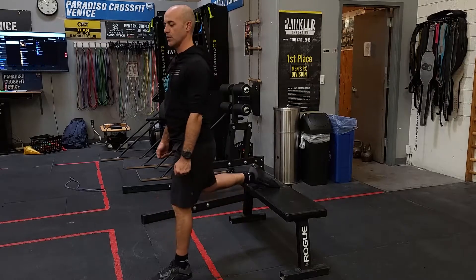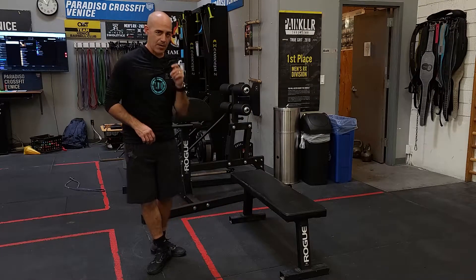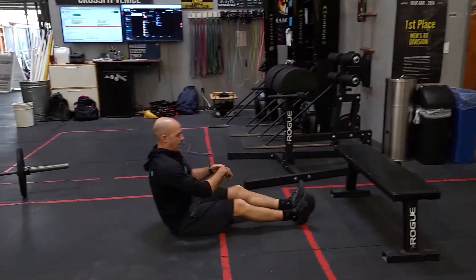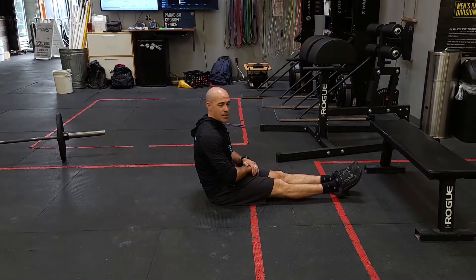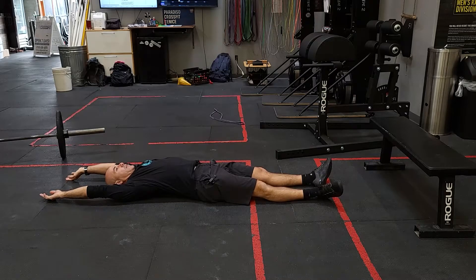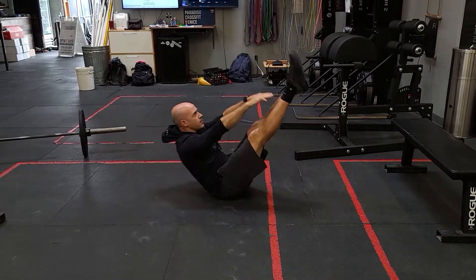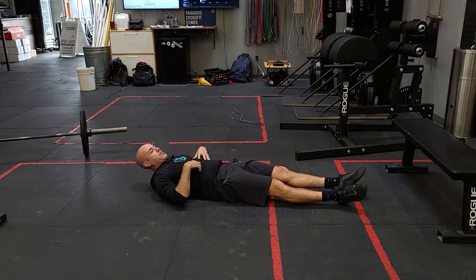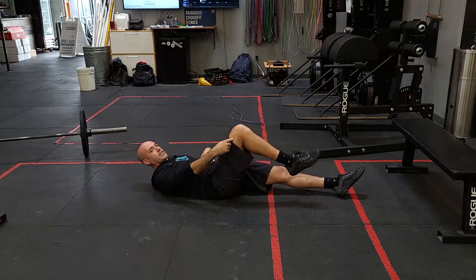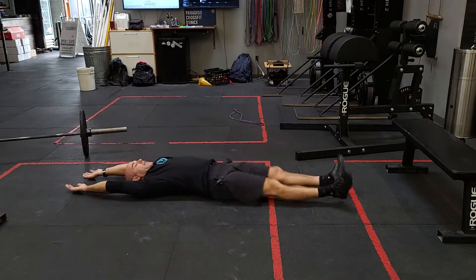Feel free to build weight as you go, immediately following into either V-ups for 20 reps or 10 to 15 GHD sit-ups. For the V-up, challenge yourself by really focusing on keeping your legs straight. Start the movement in a hollow position — not on the ground. Start in that good hollow position and then think about snapping up. There's a little balance required, but you never lose tension in your midline and your knees ideally don't bend. We see a lot of people flop down with bent knees just touching their toes — very different experience.